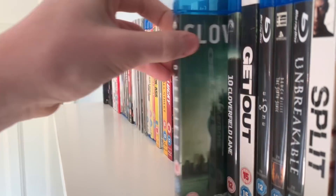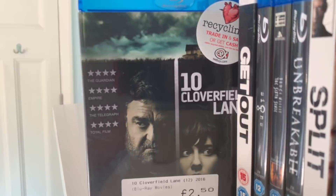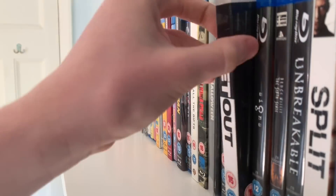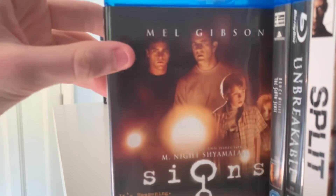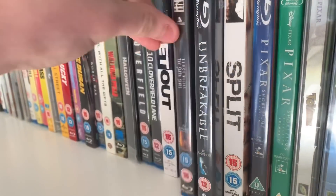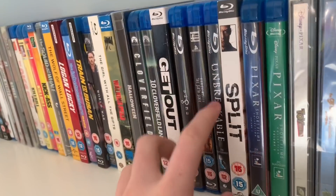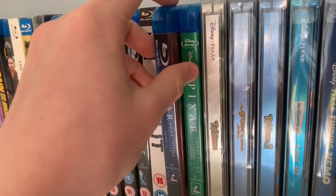Our other horror movies — Halloween on steelbook, still yet to watch it. Cloverfield the first one, then 10 Cloverfield Lane — need to pick up Cloverfield Paradox but I've heard really bad things about it. Get Out — my favourite horror film of all time. Signs. The Sixth Sense. Unbreakable — this is kind of my M. Night Shyamalan section. And Split — actually my favourite M. Night Shyamalan movie. Such a great movie.